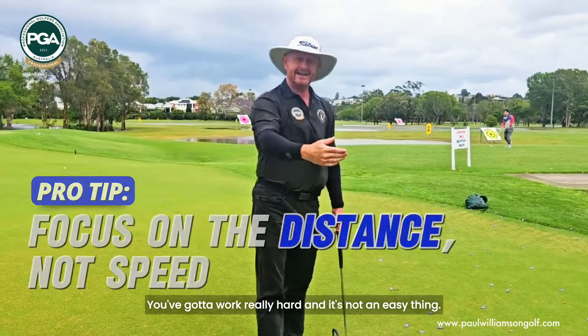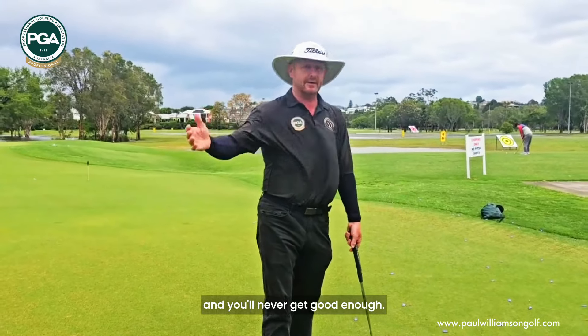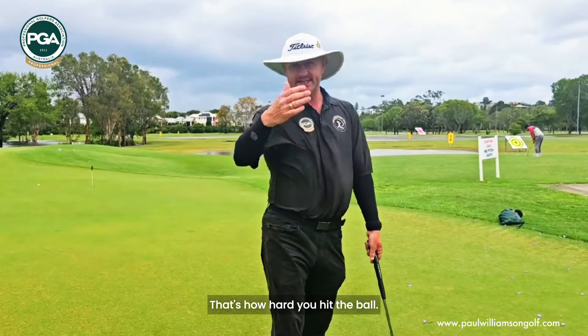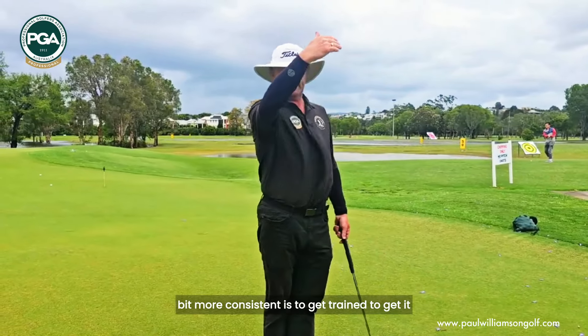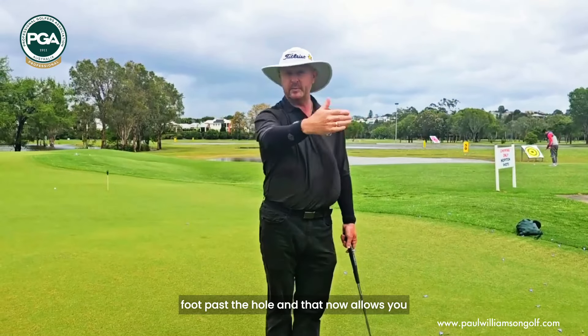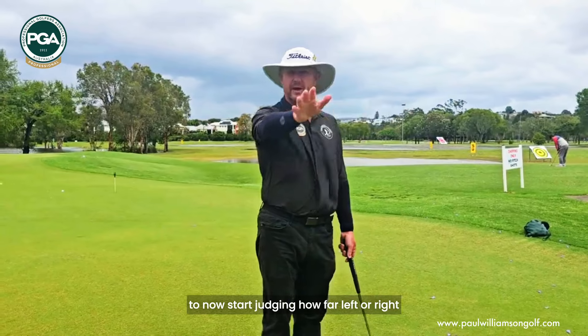It'll work really well, and it's an easy thing. You're going to train it again and again, and then you'll never lose it — that's how hard you hit the ball. But the thing that can be a little bit more consistent is if you're going to train to get a foot past the hole, that'll let you start judging how far left or right you might be playing today.